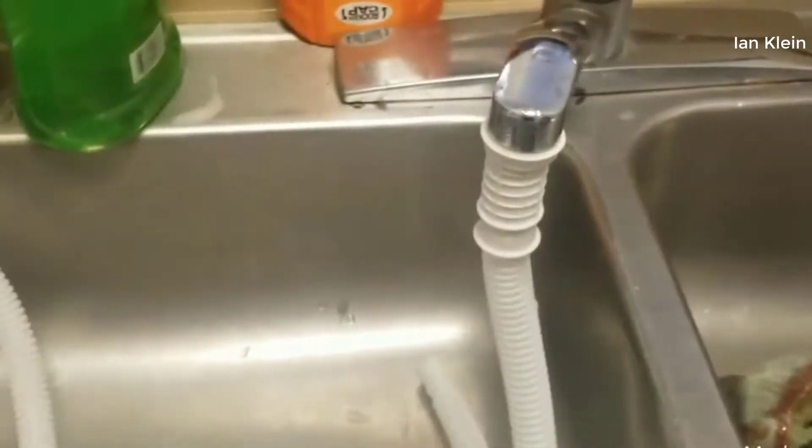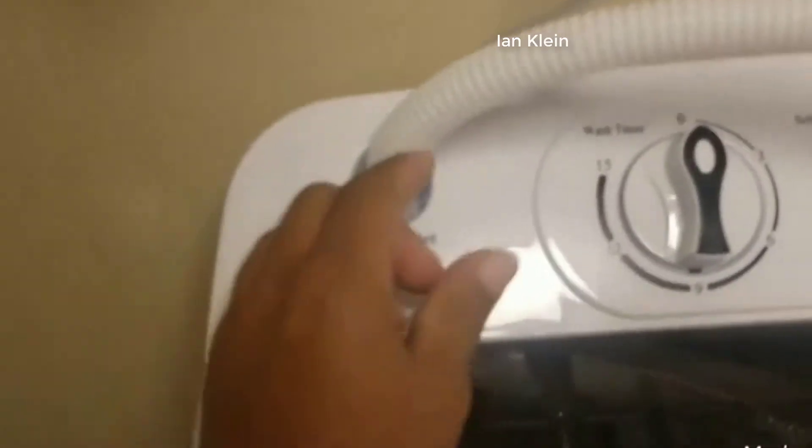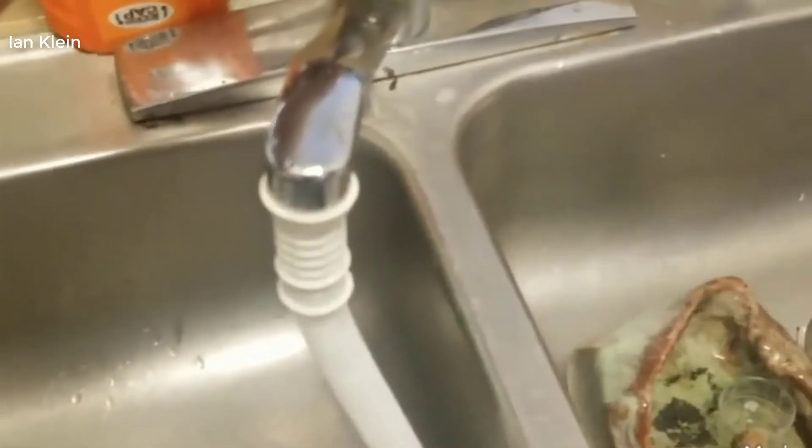If not, you can always just pour water in here and it'll work the same way. Go ahead and push this down hard and turn your water on, or fill up something and just put it in there.